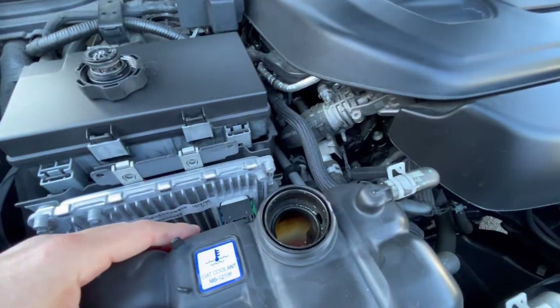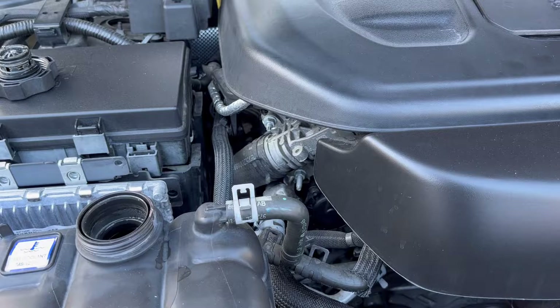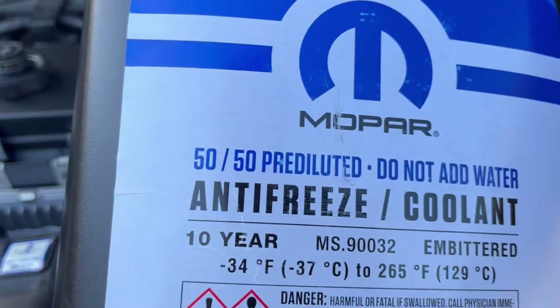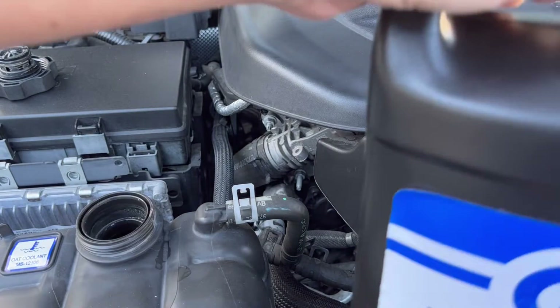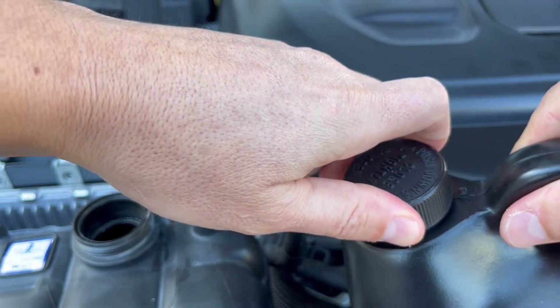Let me show you real quick how to add more. It's always better to buy Mopar parts — the brand recommends it, so that's why I'm using this. You can use whatever you want, but this is what's recommended.